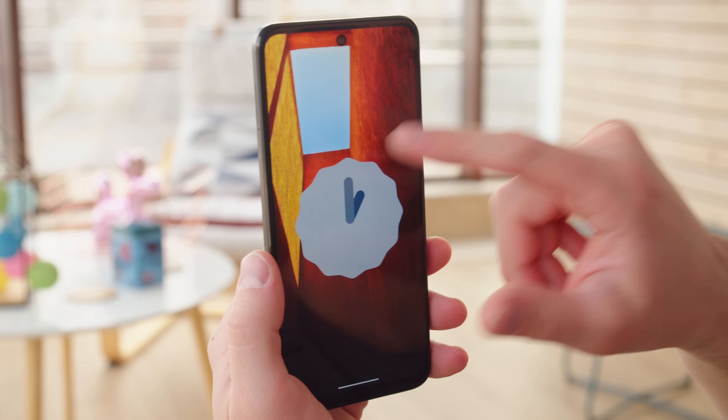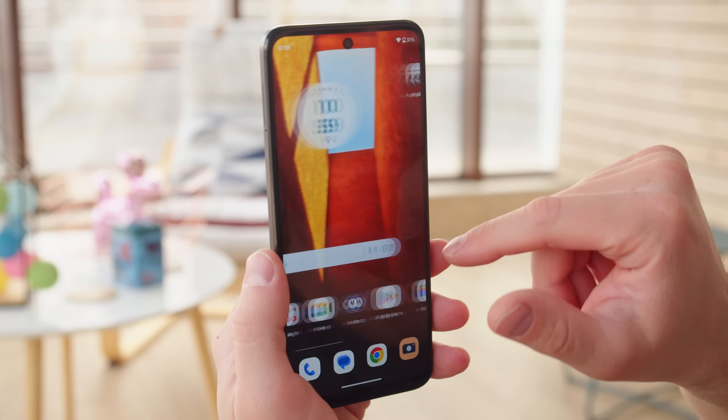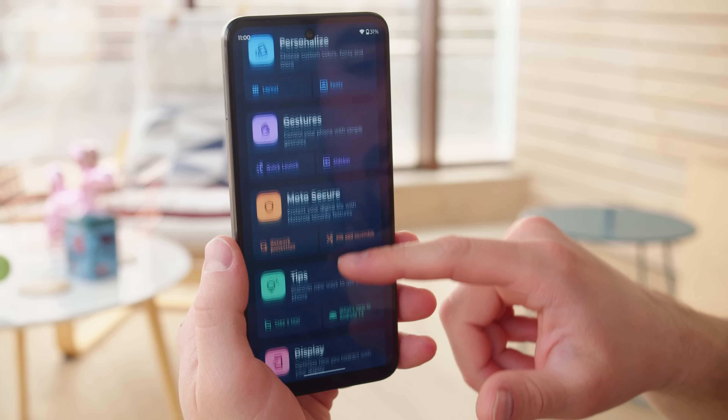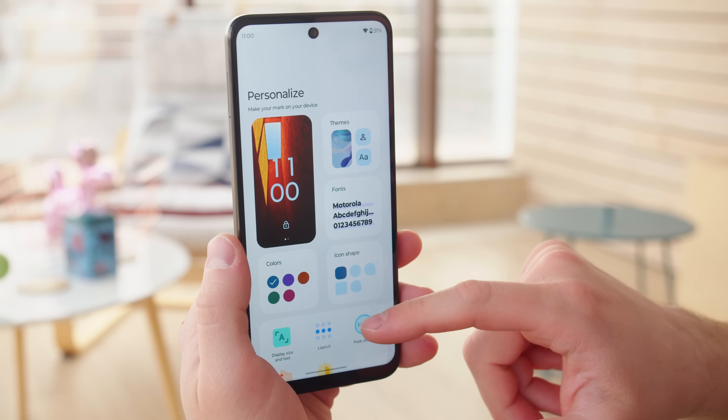The software experience of the Moto G53 is pretty much what you'd get on other Motorola phones. It's a very clean and near-stock Android 13, with a few custom Moto features on top. These are all conveniently organized within the Moto app, and include personalization options, gesture shortcuts, and the peak display function.